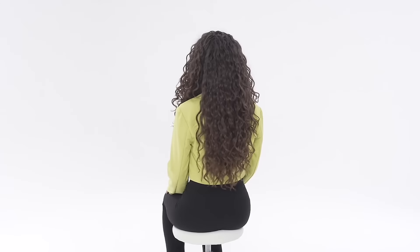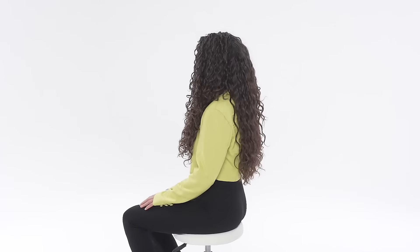This is my typical clientele — the ponytail is huge, the density is insane, and they want that big, big look with definition.